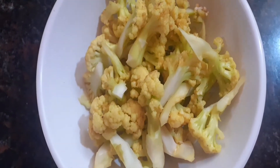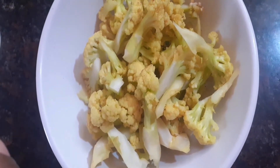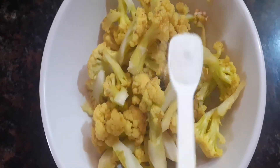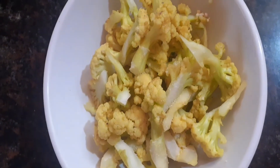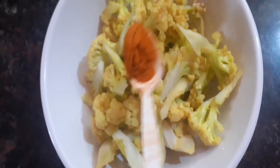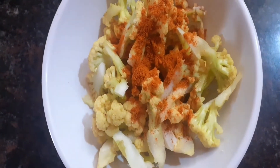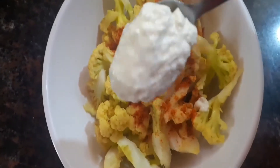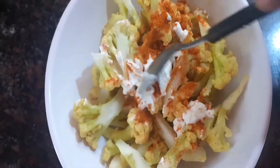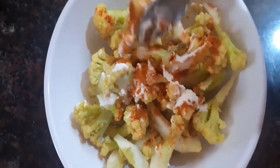We will marinate the cauliflower. First, we will add 1 teaspoon and 1 tablespoon of the marinade ingredients and mix it all together until the cauliflower is evenly coated.